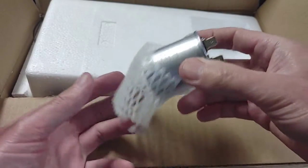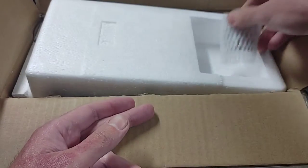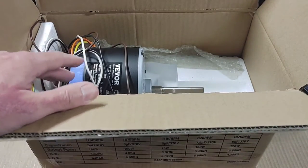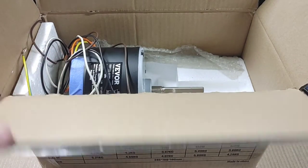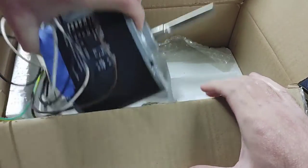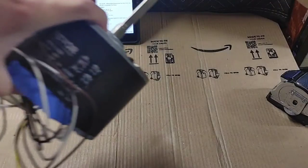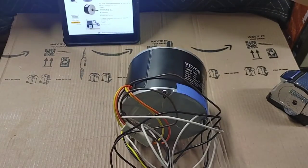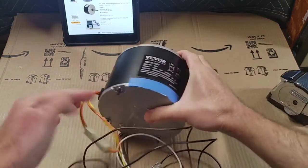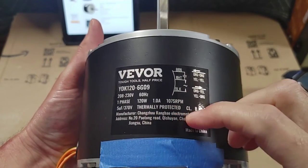It comes wrapped in foam — kind of reminds me of the foam wrap you see on pears at the supermarket, so that's good. I covered up the serial number because I'm paranoid, though I probably didn't have to. It came nicely packaged, wasn't damaged. It shipped from Los Angeles so it didn't come too far for me.